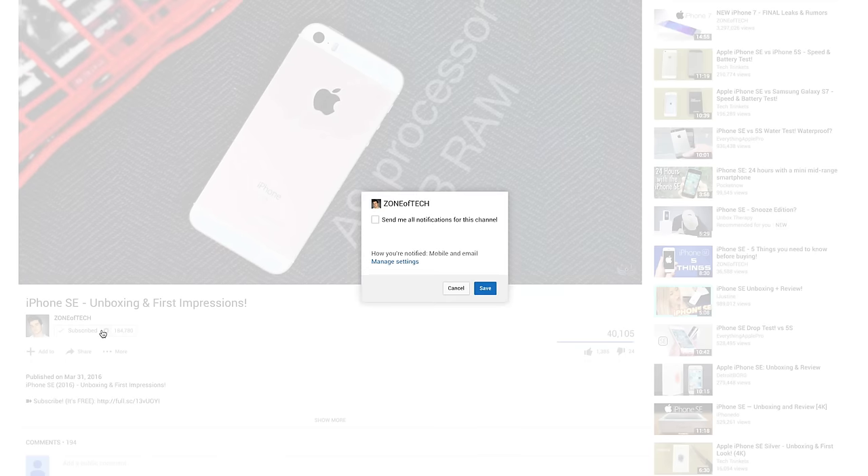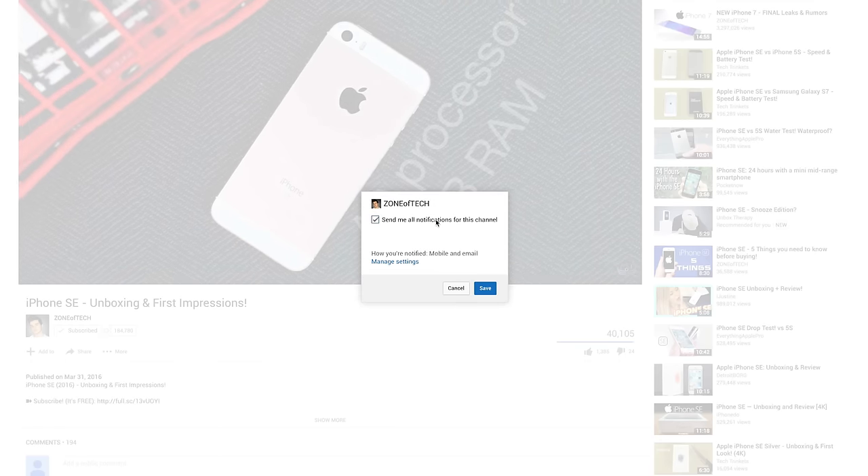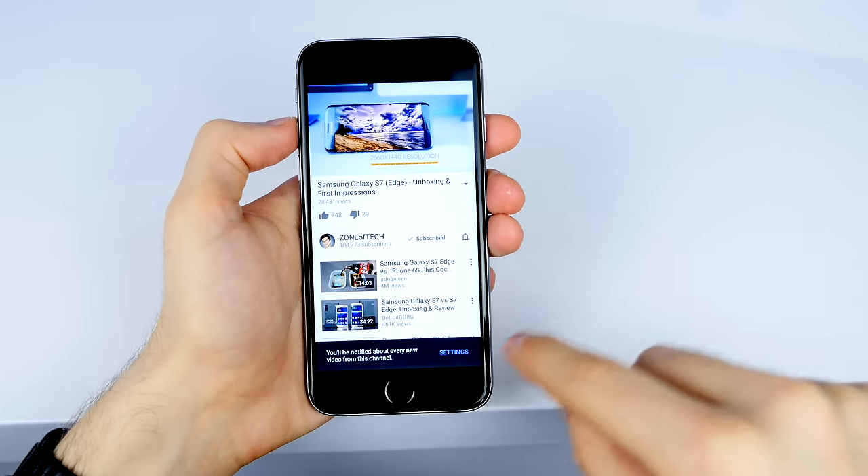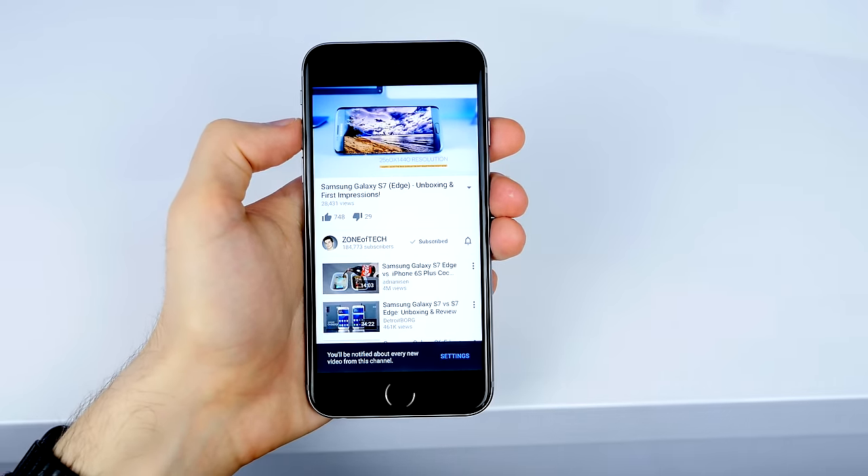Let me know in the comments which iPhone 7 feature you're most excited for — is it the new dual camera module for the iPhone 7 Pro, or the new color option? Also don't forget to turn on notifications on my channel for both desktop and mobile by clicking on that bell icon next to my channel, so that you're notified as soon as I upload a brand new video.